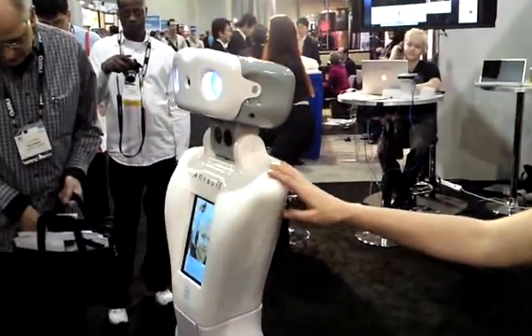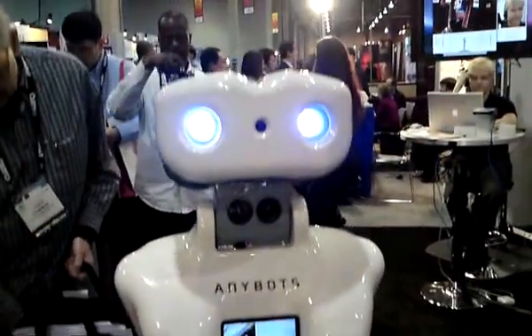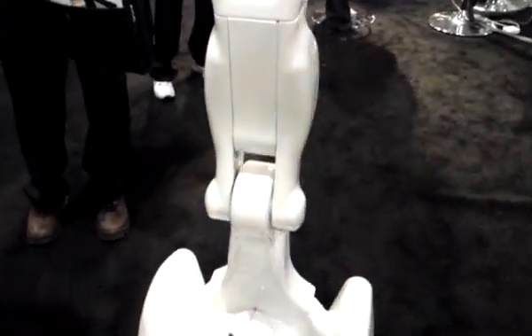This robot took about six months to make, and these guys are good — they work fast and they know what they want to do. Get information, come visit our website, talk to Dan, ask him how he's doing. He's just sitting there waiting for people to talk to him.